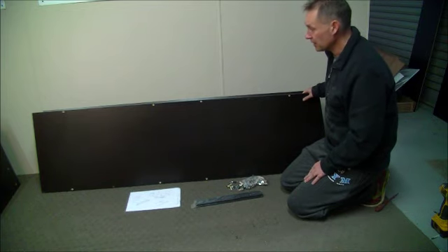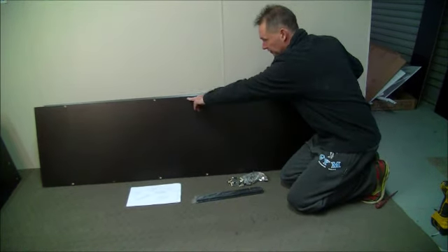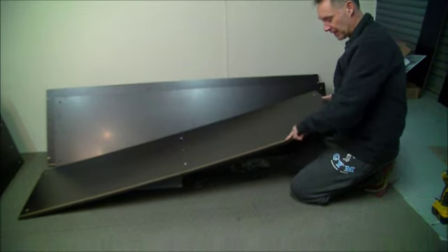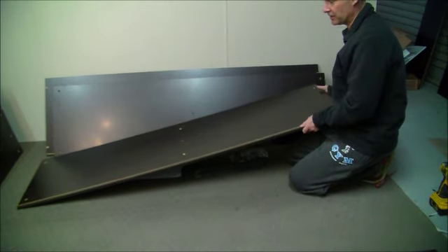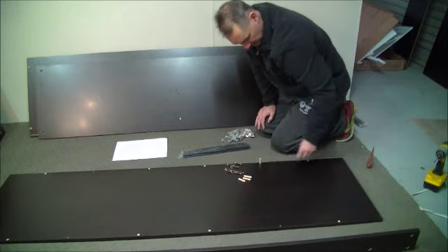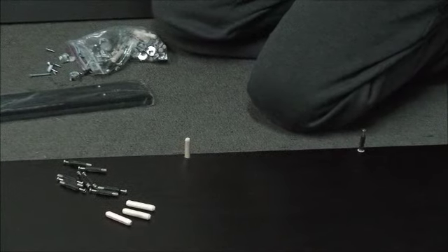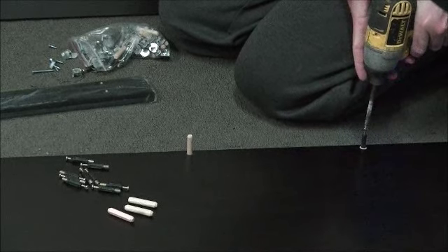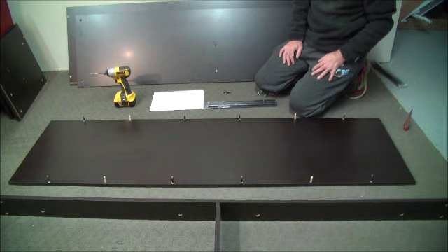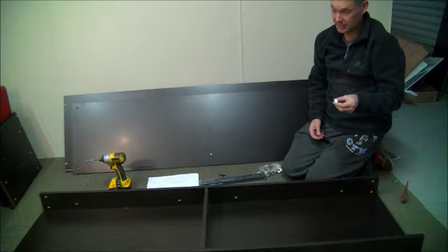Once we have our H-frame assembled, now it's time to put it onto the base. To find which piece is the base, it will have a whole row of holes on the bottom and a cut-out piece for the back. Now that we know this is the base, we can put our H-frame on it. We insert all the dowels in the holes, and also the screws, doing that for every hole. Once all the dowels and screws are in place, put the H-frame on and attach the lock nuts to lock it up.